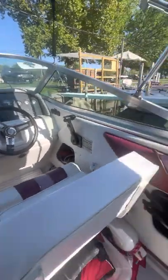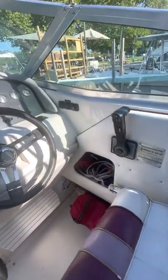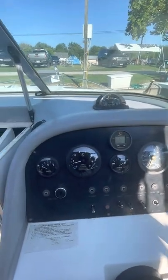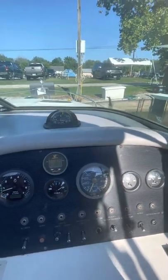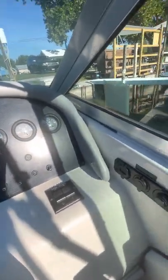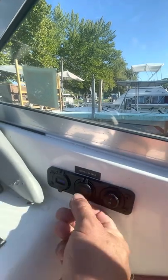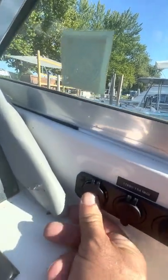This is the captain's chair, and another storage area right there, and the throttle. The gauges are all new when the engine was installed — the hour meter, RPM gauge, trim gauge, speedometer, oil and temp, and volts. The trim tabs work fine.